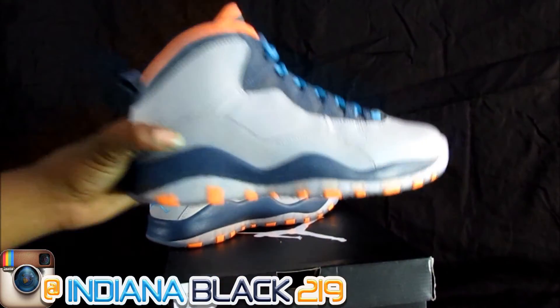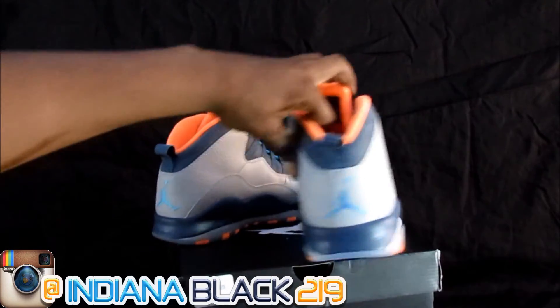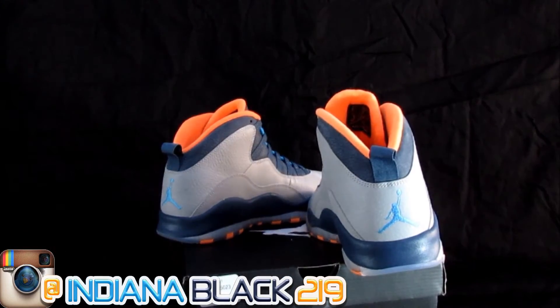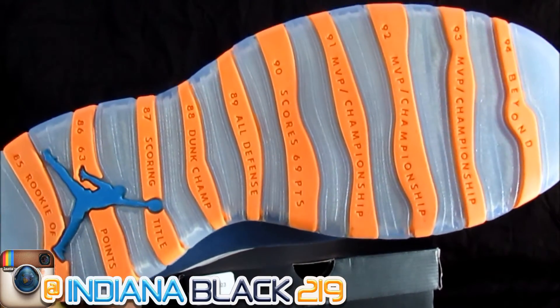Ed Jordan Collection. Bobcats ain't even a team no more, like I once told y'all, so the shoe is history — you understand that? You got your blue Jordan on the back right there. That icy bottom with all that good Jordan history on it.